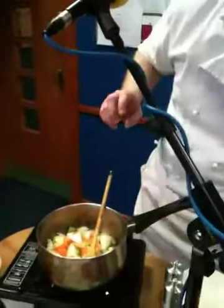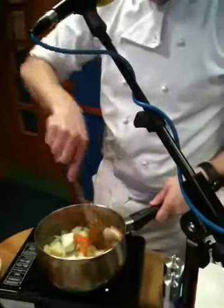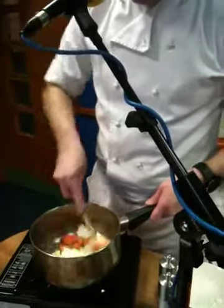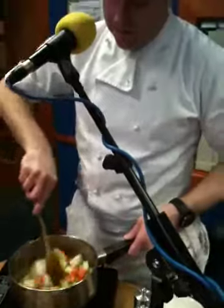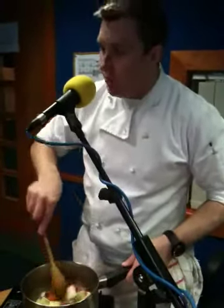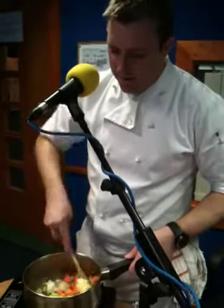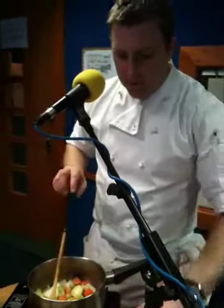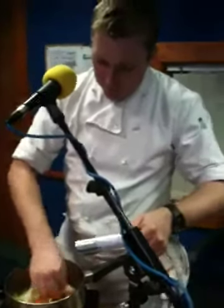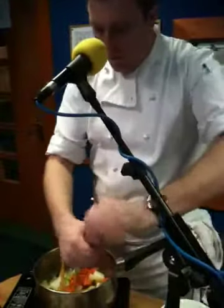Then the onions will sweat — they'll lose water naturally. The onions are sweating out with the carrots, patching in all the flavours. The smell is delicious — the smell of casserole, that lovely earthy, rustic country kind of smell. Just get a little twist of salt and pepper in there, and there's the cracked pepper.